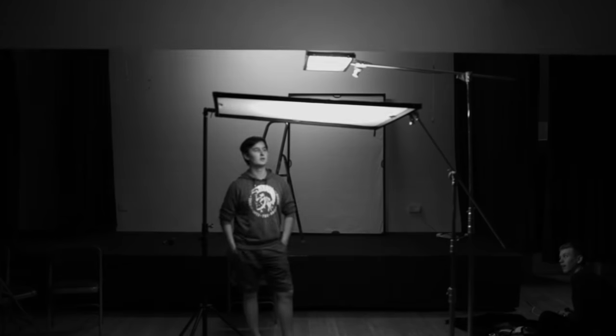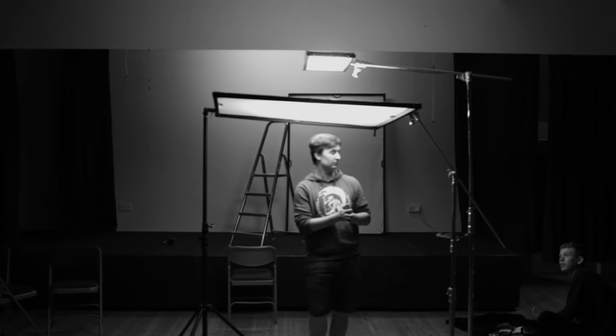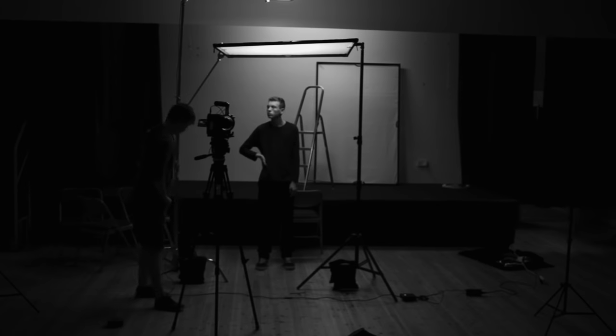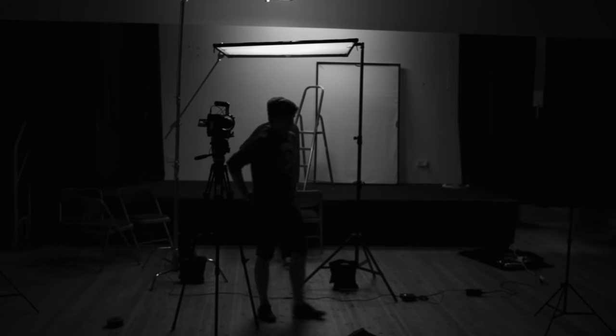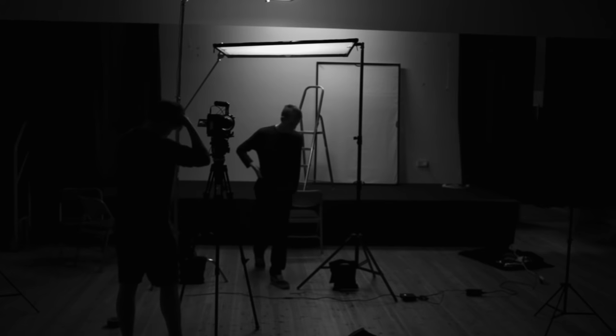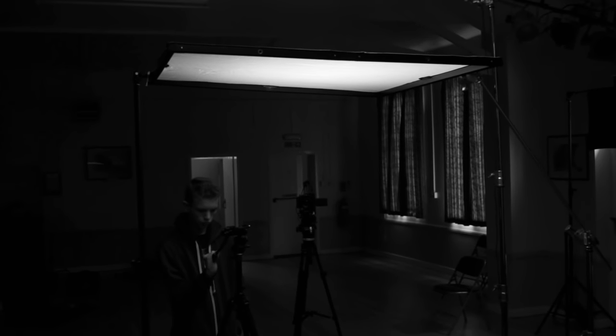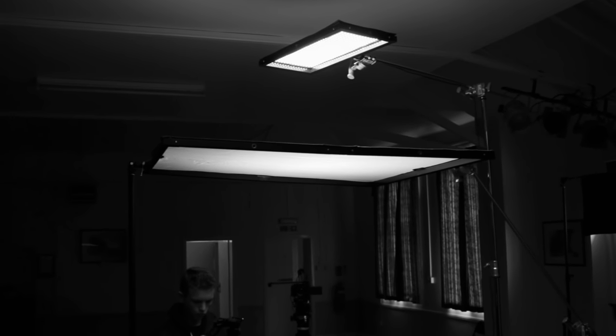Now I'm using the Wescott Flex that they sent me, but these ideas apply no matter which light you use. So again we'll bring in some more diffusion to spread out the light, rigging it up with a light stand on one side and a c-stand on the other. But this time the light isn't directly above him — it's in front, since we're simulating the light from the stage.